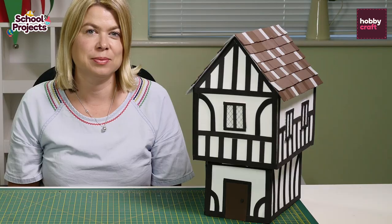Here's our finished Tudor house! For a list of what you need to make, instructions and more great school project ideas, head to the Hobbycraft blog or the Ideas Station on Facebook.